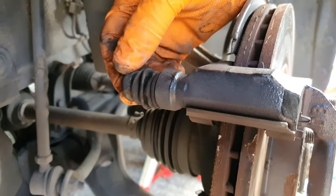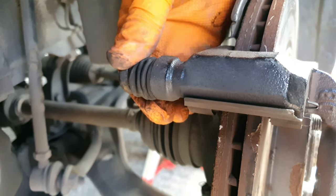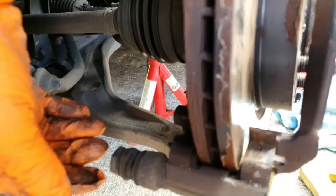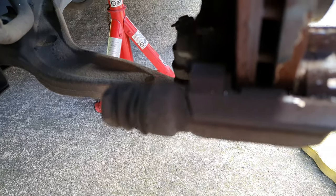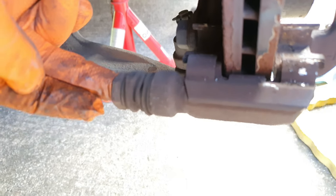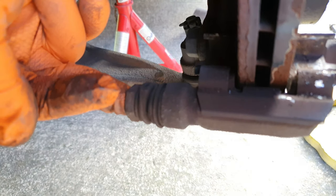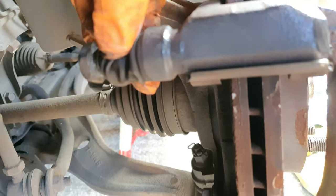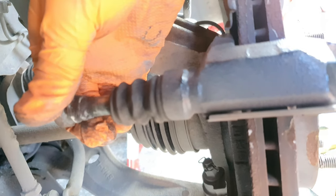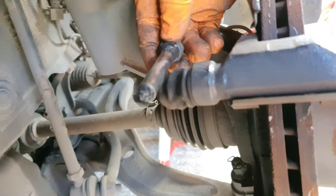I'm looking at these guide pins here. This one doesn't seem to be too bad, but I'm going to take it out and clean it anyway. No, that's not great. And then this one - it doesn't seem to want to move that much at all, it's very tight. So they're not good, I need to clean them off. How to clean them - you just take off that rubber boot, pull them out, and inspect them to see how they look.